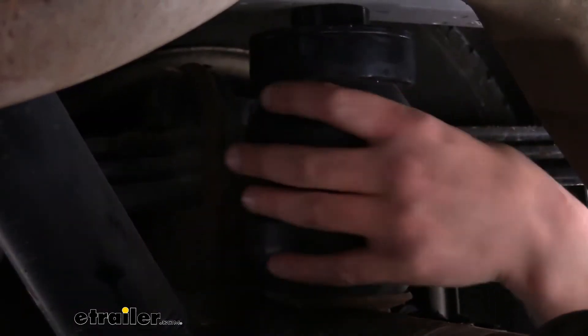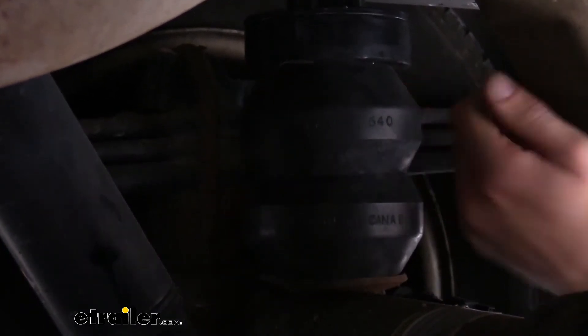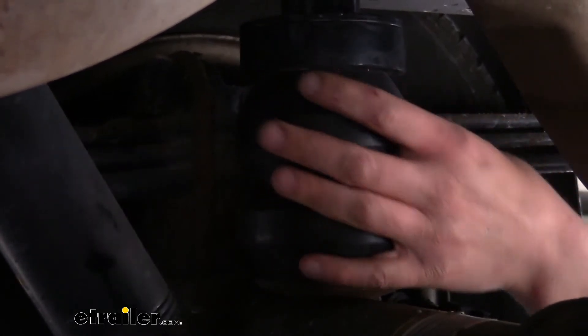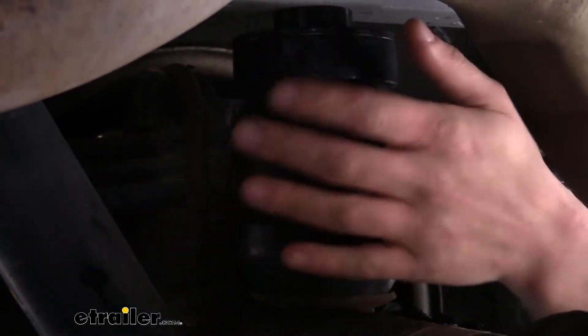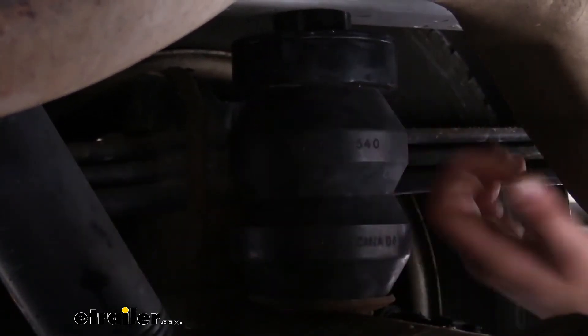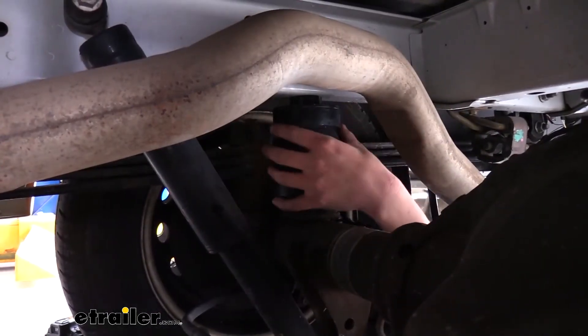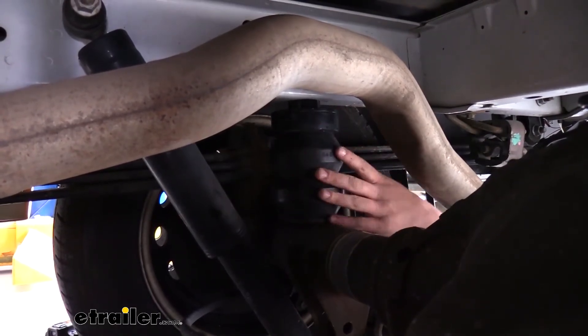Our Timbrons are constructed of a hard rubberized material that's UV resistant, so it's not going to dry out outside. And it's also resistant against road grime and oils, so it's not going to break down under those conditions when driving down the road. If you get a little leak and things start splashing on it, you'll be able to clean these off and they're going to withstand for years to come. In comparison with other suspension enhancement systems, Timbrons are going to be one of the easiest to install. Follow along with me and we'll have it done before you know it.